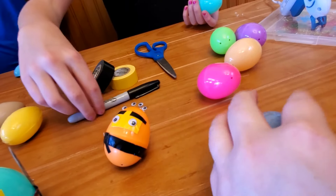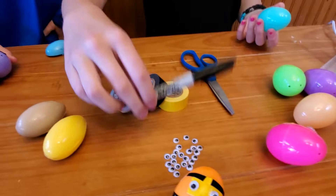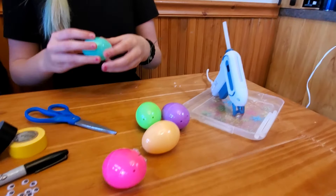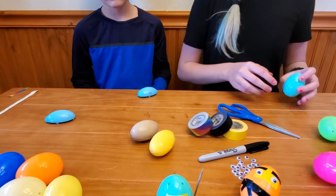We just got some googly eyes, a Sharpie, some tape, scissors, a hot glue gun, Easter eggs, and silly putty.